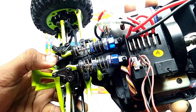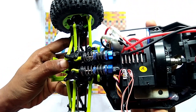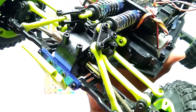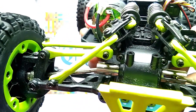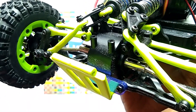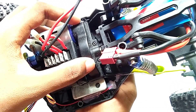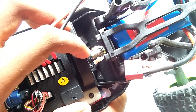Here you can see this is the front differential of the car. And here you can see this is the main gearbox of the car. Here is the clutch of the car — you can see here is the clutch.